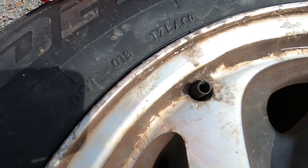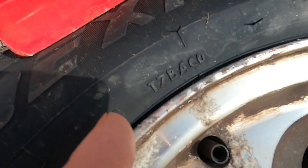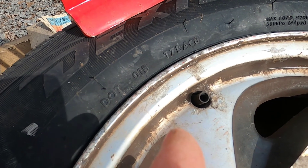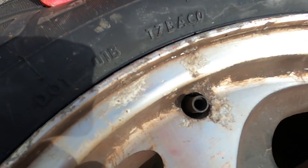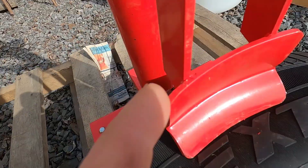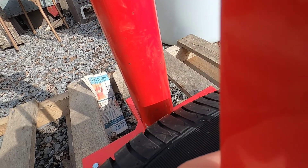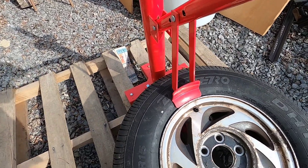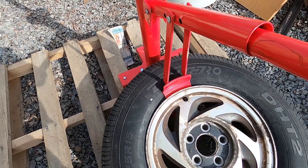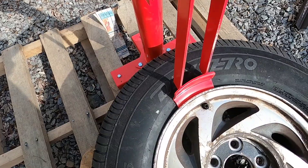To get that new valve in, we have to take this valve out. To get it out, I have to break this bead again — and I just reset it. We have to break this bead so we can get in behind the rim. This should go a little easier than the old tire that I had to take off. Let's see where we are.